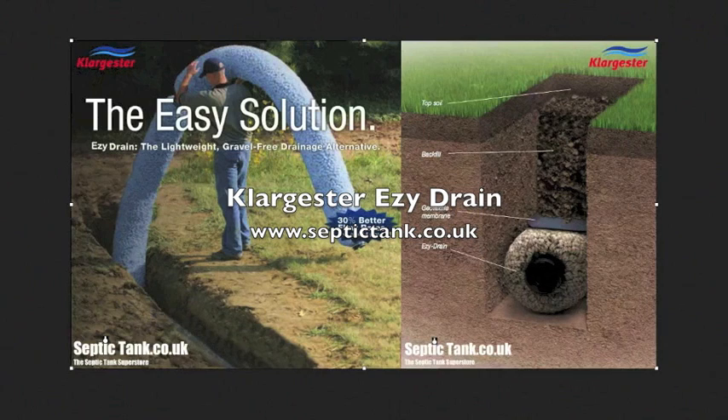They slot together with the connectors provided. Once you've done your ideal length of trench, lay the Easy Drain in there connected together and just cover over with soil. Job done.